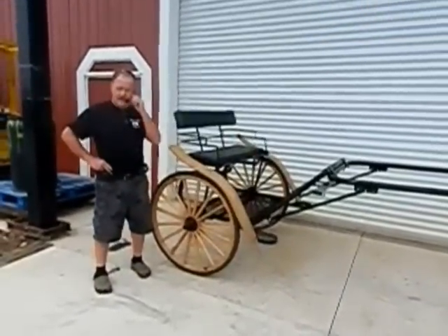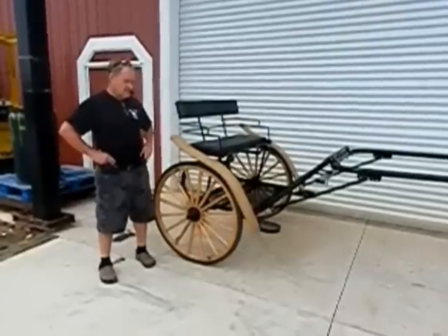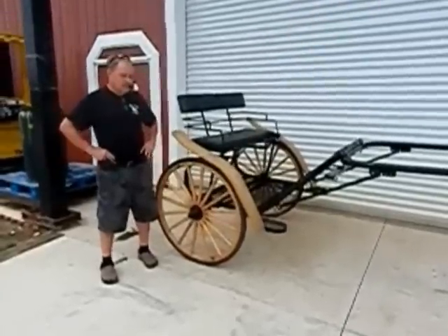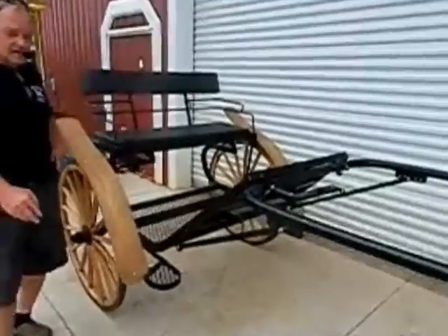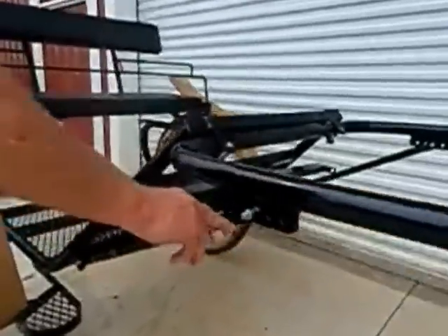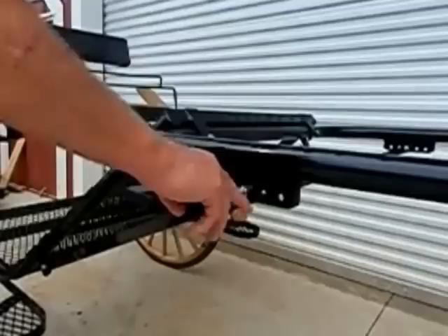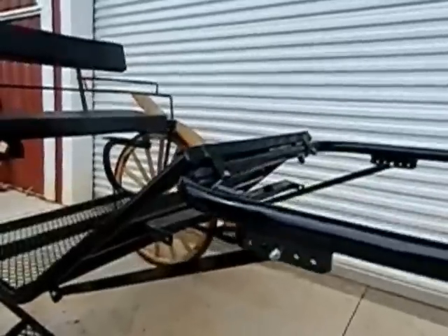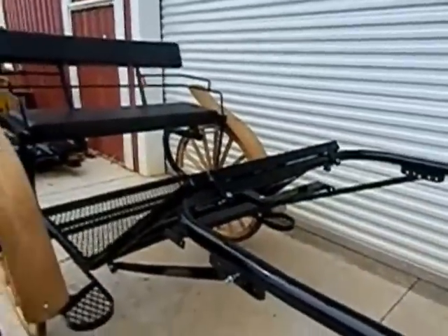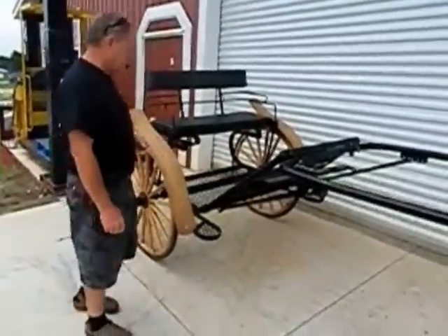With adjustable shaft weight, making an easier ride, the shafts are also detachable for hauling and storage. If you look right here, we have our shafts designed to where you've actually got six different adjustments on the height and angle of the shaft, meaning that you can get the weight the way you want on the horse and the angle of the seat.